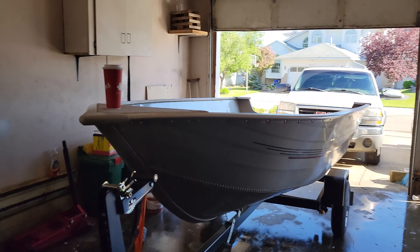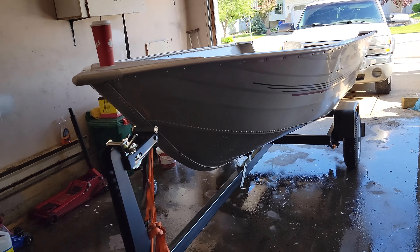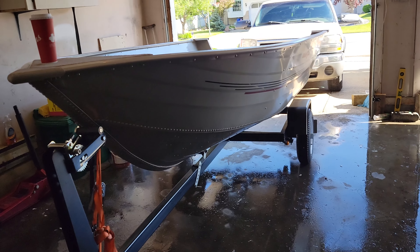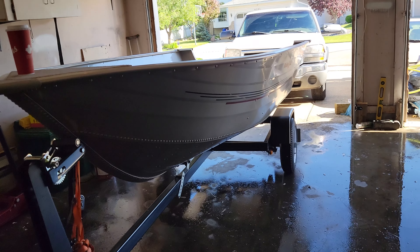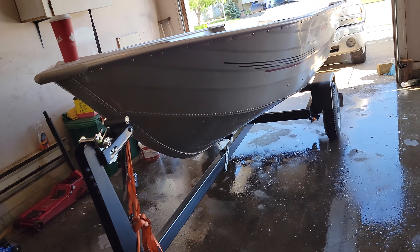Alright guys, I'm just gonna give a quick update, a little bit longer video than the other one. What about the new boat update? So we got rid of the Jon boat for many good reasons — we wanted something bigger, better for deeper water, something that I'm not gonna be scared to go out in by myself.